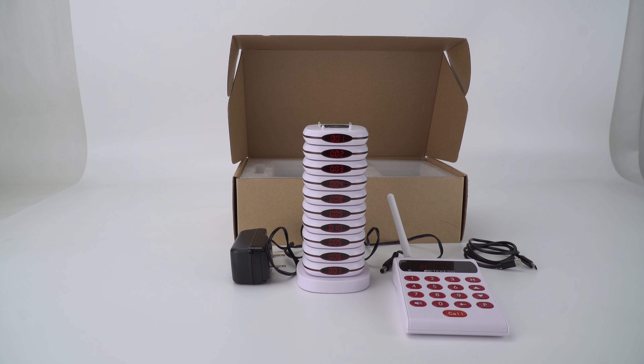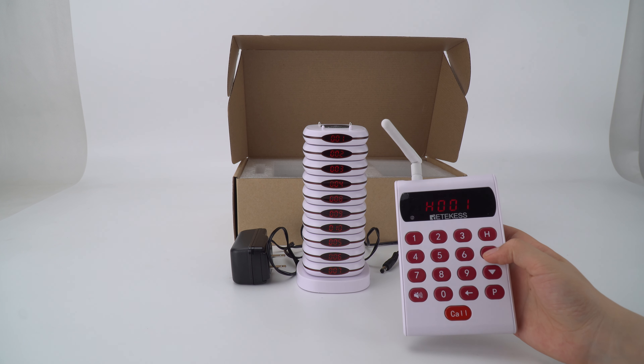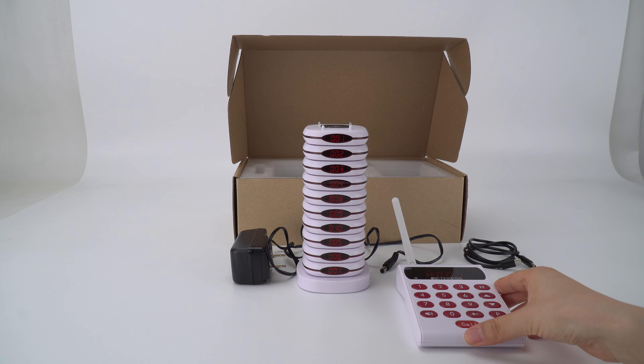vibration and flash only. There are two notice modes for this system. It also has code history with 10 records — you can press up and down to check the code so you won't miss it.